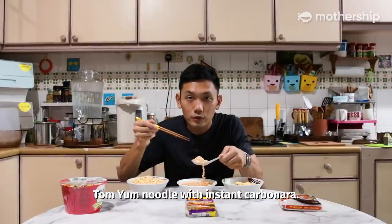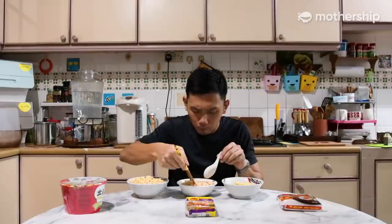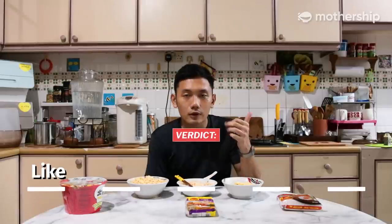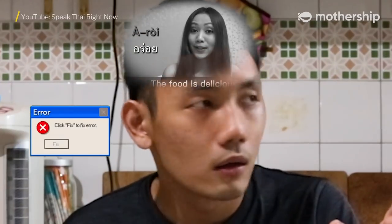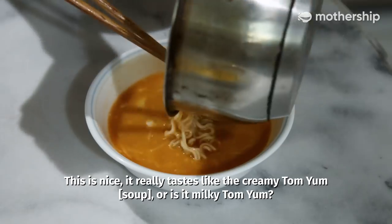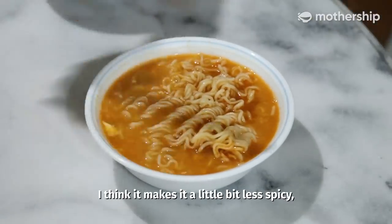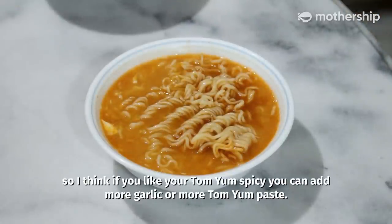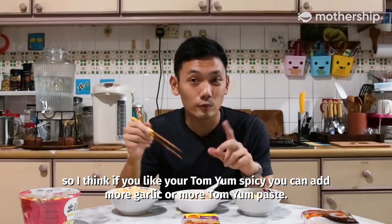Tomyam noodle with instant carbonara. Mmm — like creamy Tomyam. Aroi means delicious — aroi! This is nice. It really tastes like creamy Tomyam, or maybe milky Tomyam. I think it makes it a little bit less spicy, so if you like your Tomyam spicy, you can add more garlic or more Tomyam paste.